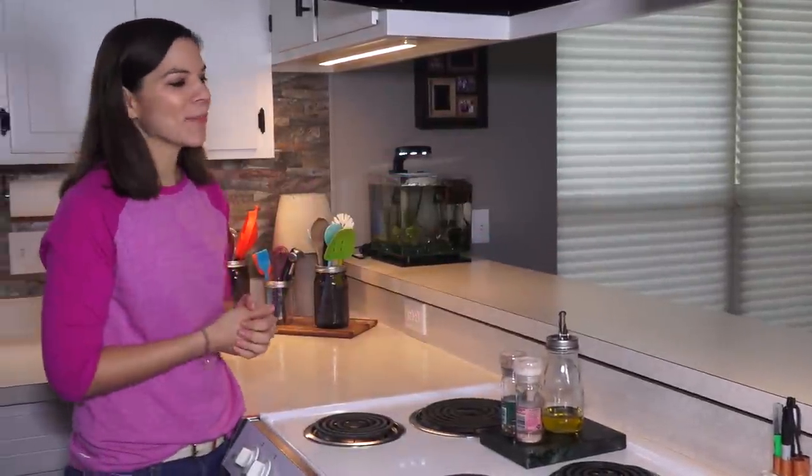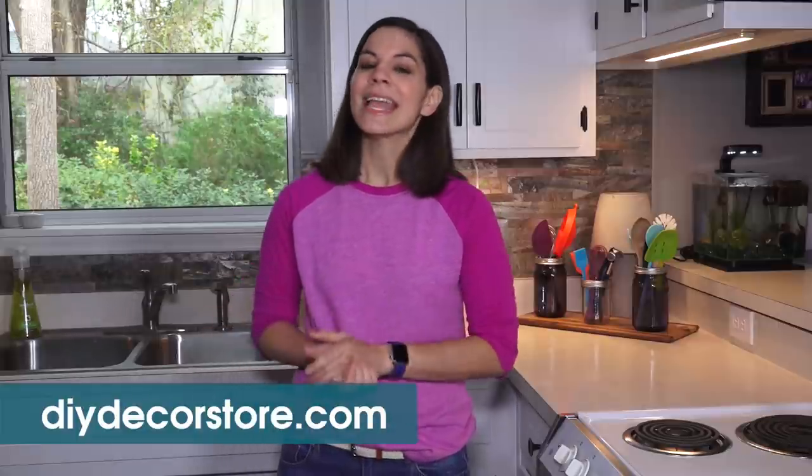Another question is: can it go over existing tile as a backsplash? I can't answer that either because we just primed the wall and put the tile over it. A great resource for all of those specific questions is a website called DIY Decor Store — that's where they sell the Aspect peel-and-stick tile and they're really good about answering questions specific to your needs.